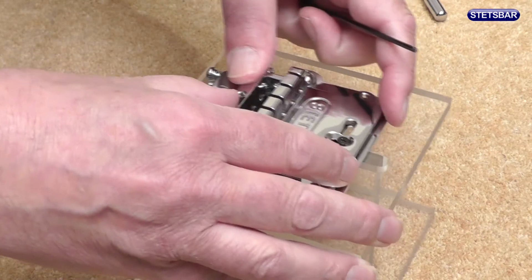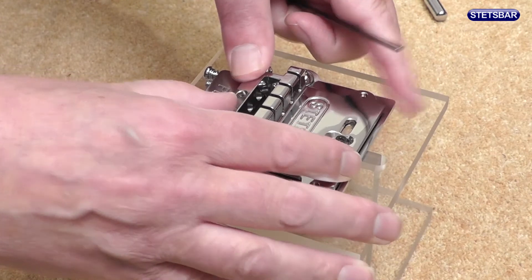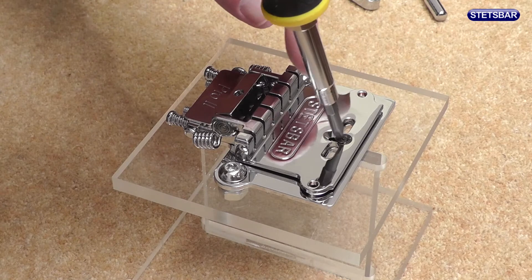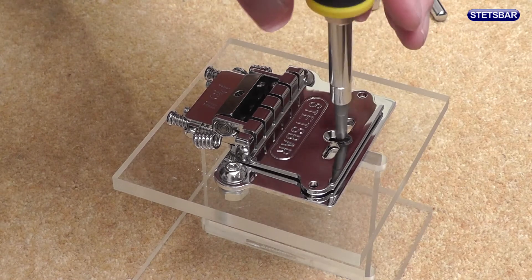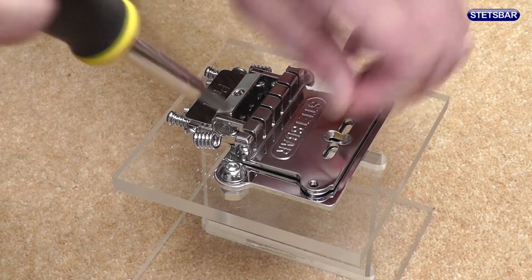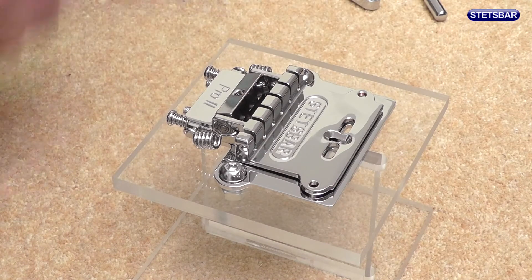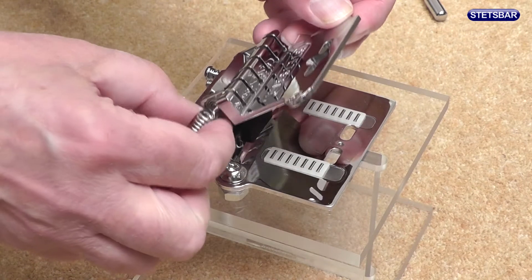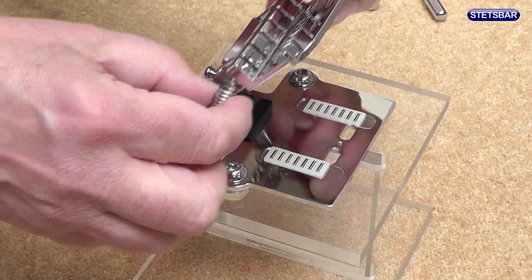We can check that the bridge moves back and forward freely, so we know we've done that. You may also have to undo the stop tail screws, which are the bigger screws at the back as well. Now we can take the transit screw out and lift up the leading edge of the bridge, removing it from the rest of the unit and taking the springs with us.